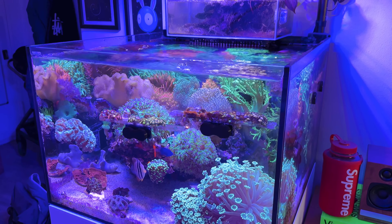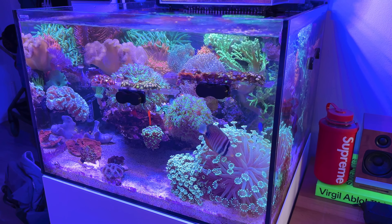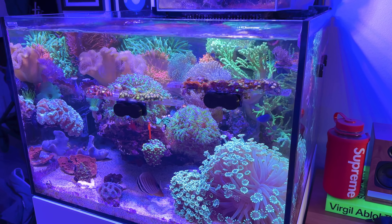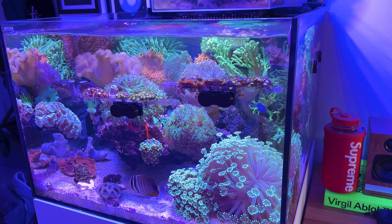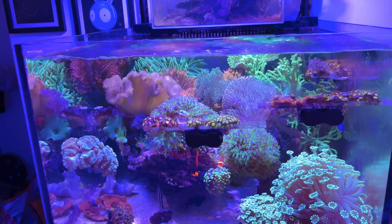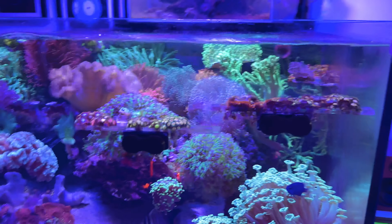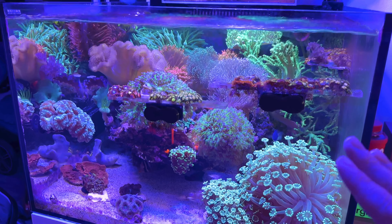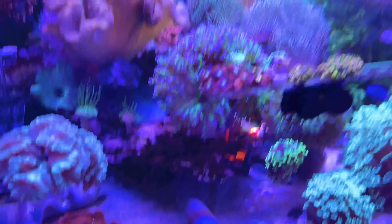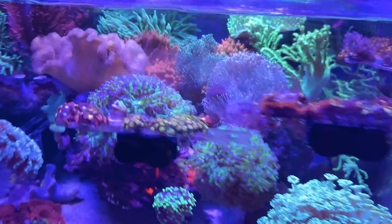What's up guys, Reefer NYC back with another video. Today we'll be rescaping this tank. A lot of you say to leave it alone since it's doing well, but I want to do something a little different. A new scape means new corals and more surface area to add more corals. Mainly, the reason I want to do a new scape is because I have a lot of pest zoas and pallies all over the rocks.